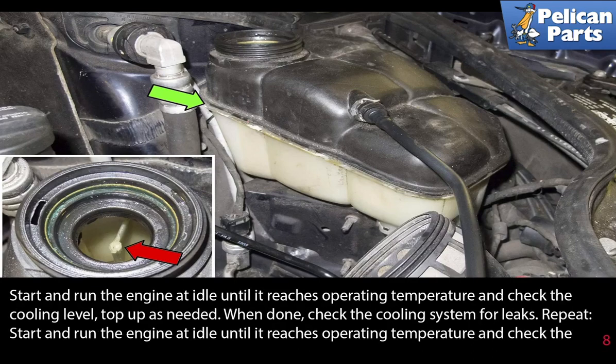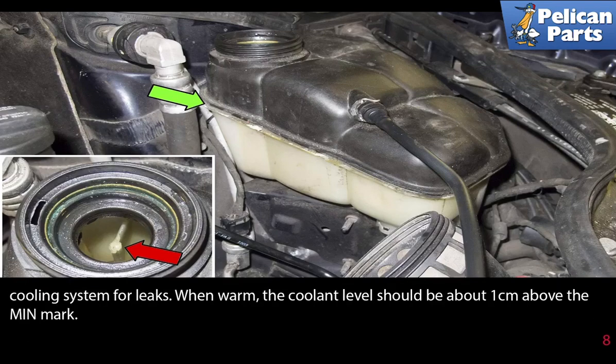Start and run the engine at idle until it reaches operating temperature, and check the coolant system for leaks. When warm, the coolant level should be about one centimeter above the minimum mark.